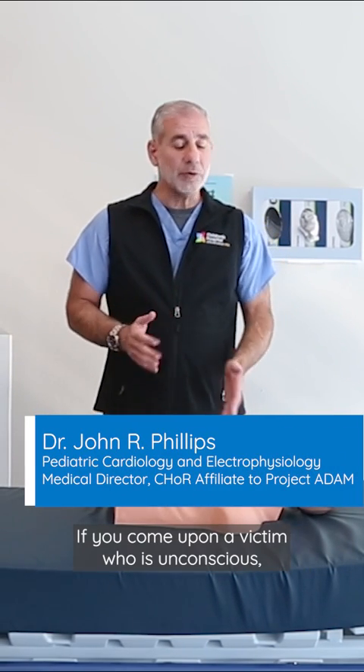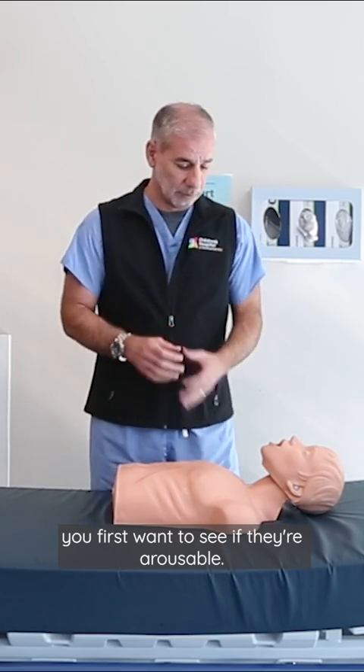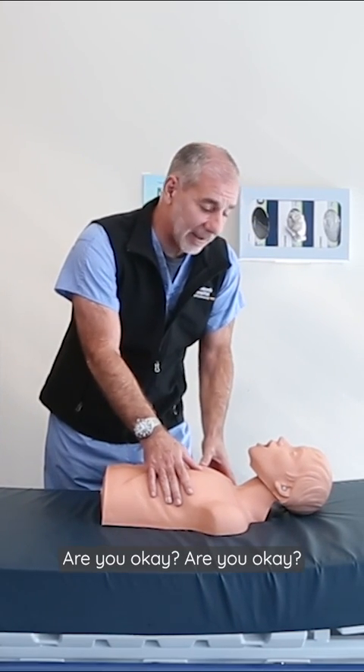Today I'm going to teach you hands-only CPR. If you come upon a victim who is unconscious, you first want to see if they're arousable. Are you okay? Are you okay?